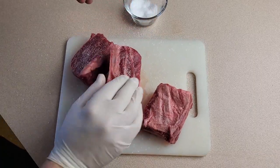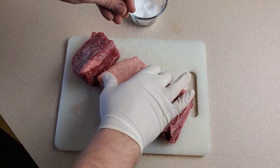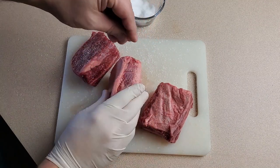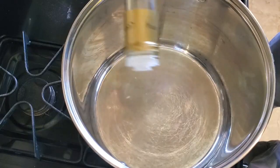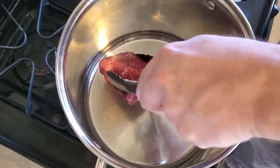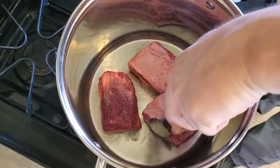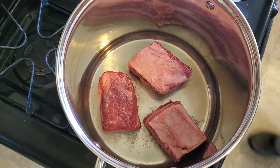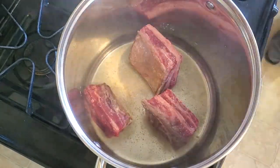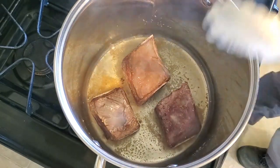This soup starts by seasoning and searing three short ribs. These aren't especially huge short ribs, so you could go with just two if yours are quite large. Rub the ribs with a generous amount of coarse salt, and then get about two tablespoons of olive oil heated up in a medium-sized stock pot. We're going to sear each side of these ribs for about two minutes on medium-high heat. Don't move the meat around in the pan once it's sitting — just leave it alone and let it sear until it's time to turn them to another side. Once all six sides have been nicely seared, remove them from the pot and set aside.